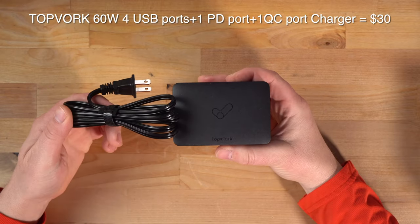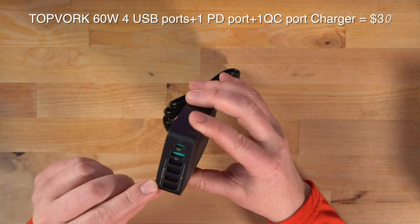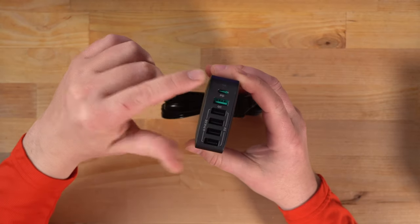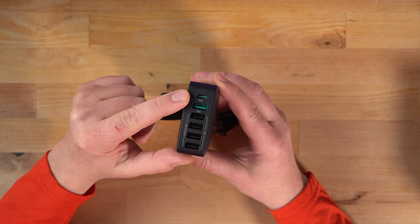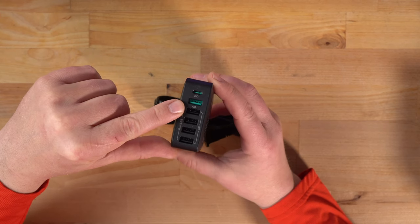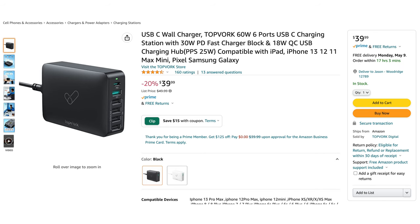They also make a 60 watt unit. This one comes with four USB-A ports, plus a QC port and one PD port. That one PD port is 30 watts, which is a lot — not as much as the 100 watt charger, but still great. The QC charger is about 18 watts and charges fairly fast, and the rest are about 25 watts or so. This is a nice power brick for charging phones, iPads, and other devices when you get home.